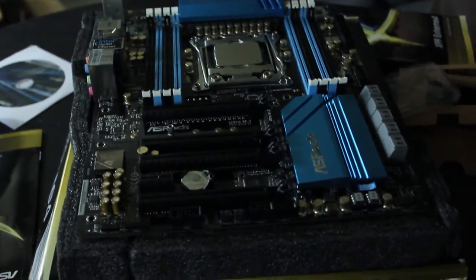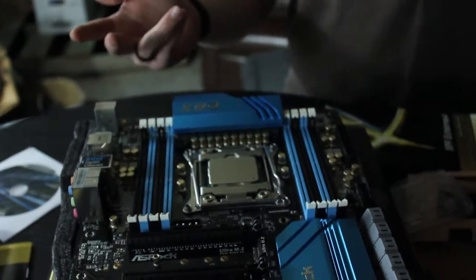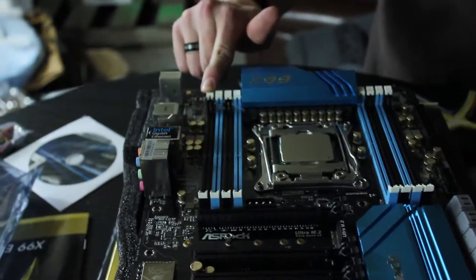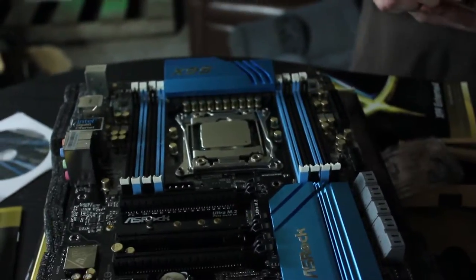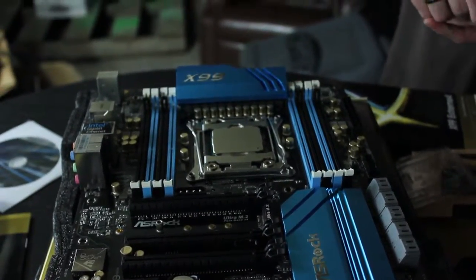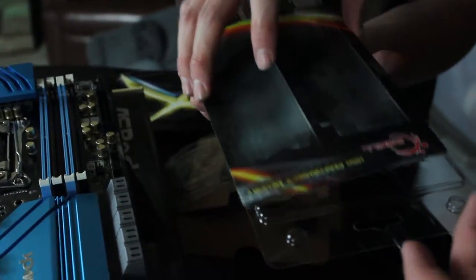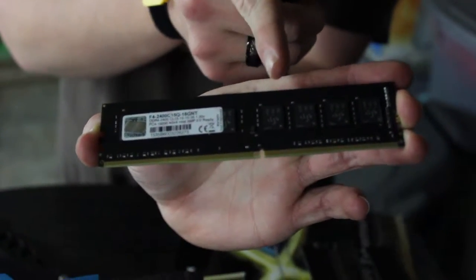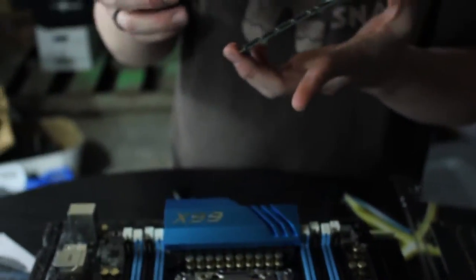It's RAM time. Now we're going to put in the RAM. The first thing you want to do is check the manual to know which slots are optimized. In this case it's the black slots that are optimized for this board. We bought four sticks of RAM to fill all the spaces. When you look at the RAM, you'll notice there's a little notch to one side.